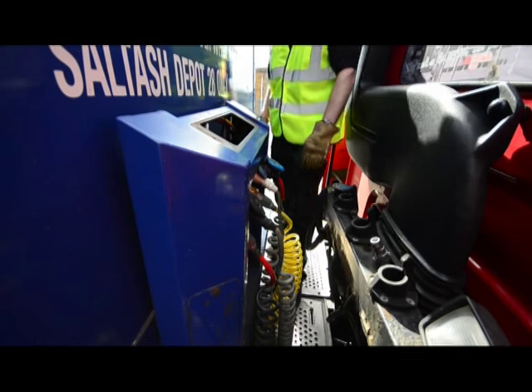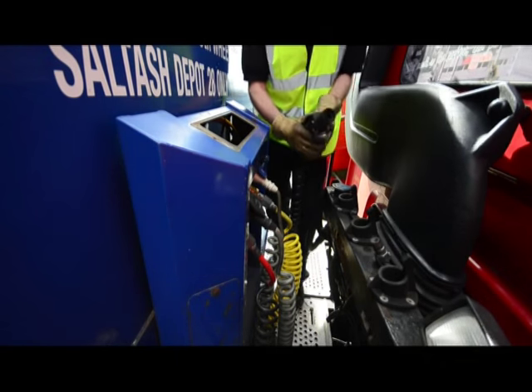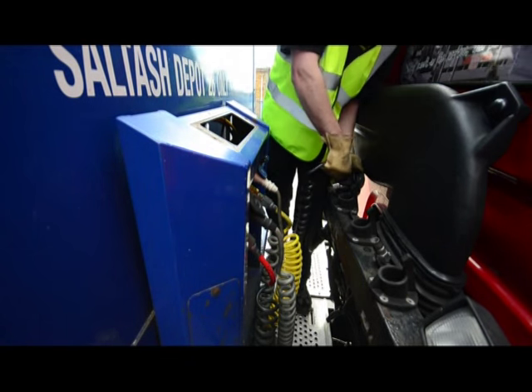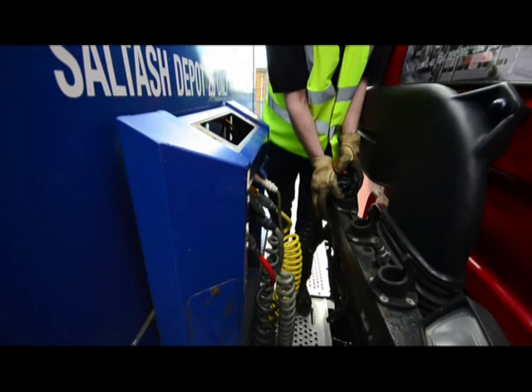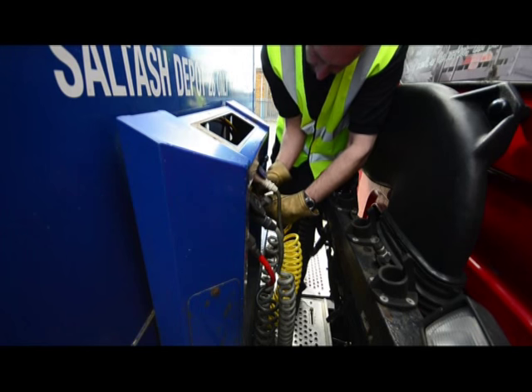From the catwalk we're in a position to deal with the airlines and electrics. The ABS line has a clip that prevents it falling out, and we'll stow it securely where it should go, reapplying that clip.